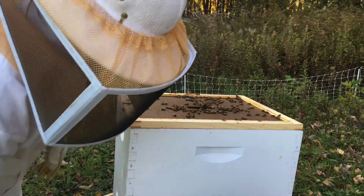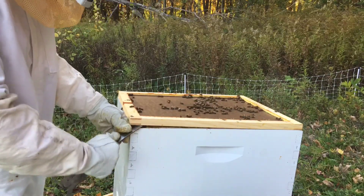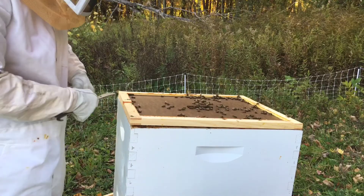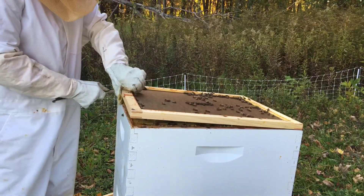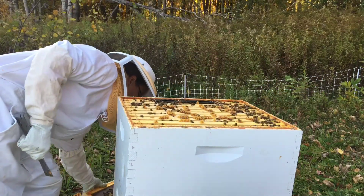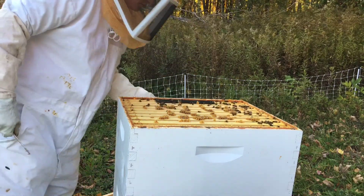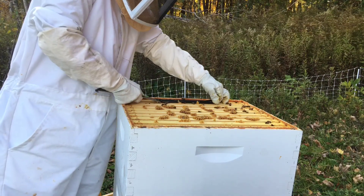My bees definitely don't seem very aggressive today, which is probably just because it's cooling off. Today is actually like 83 degrees — weird for October in New York, but we've had cooler weather for the most part. Here is the old beetle trap. I'm just going to try to take a peek in it.